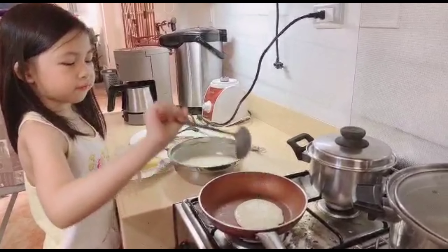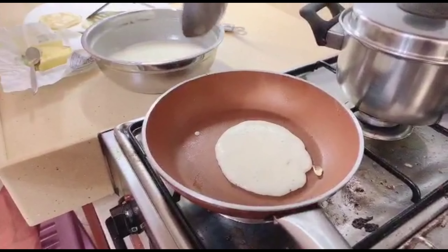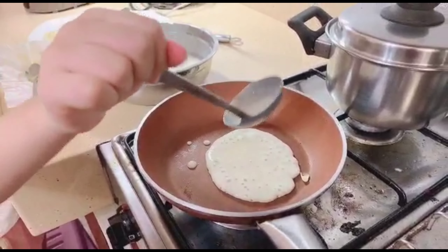It looks like a face now. Really? Where is the head? This one. Where is the ear? Where are the eyes? I meant the head.